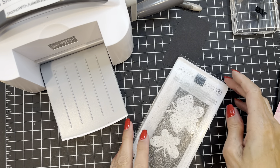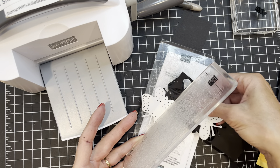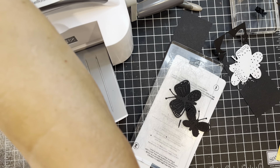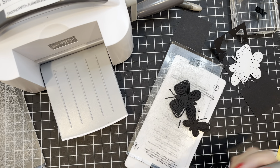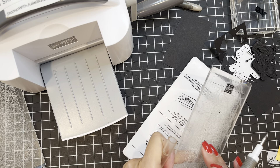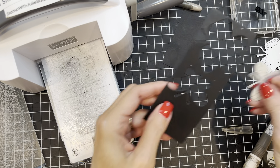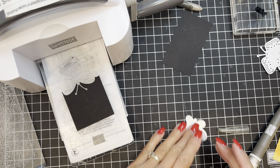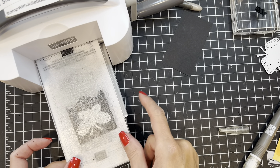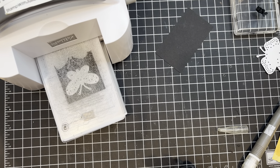We need one more butterfly, so let's do that. I'll slide these out of the way. One die cut got stuck, so I used my take your pick tool to get it pried up. I do need one more small butterfly and I think I have enough space on this piece of cardstock — yes, that'll work just fine. For precaution I'm going to go ahead and run this through forward and back as well.